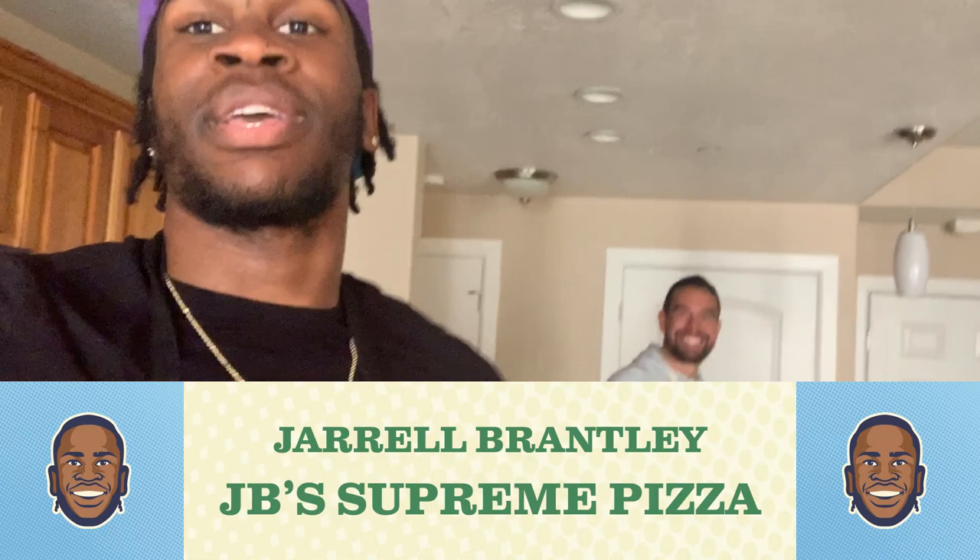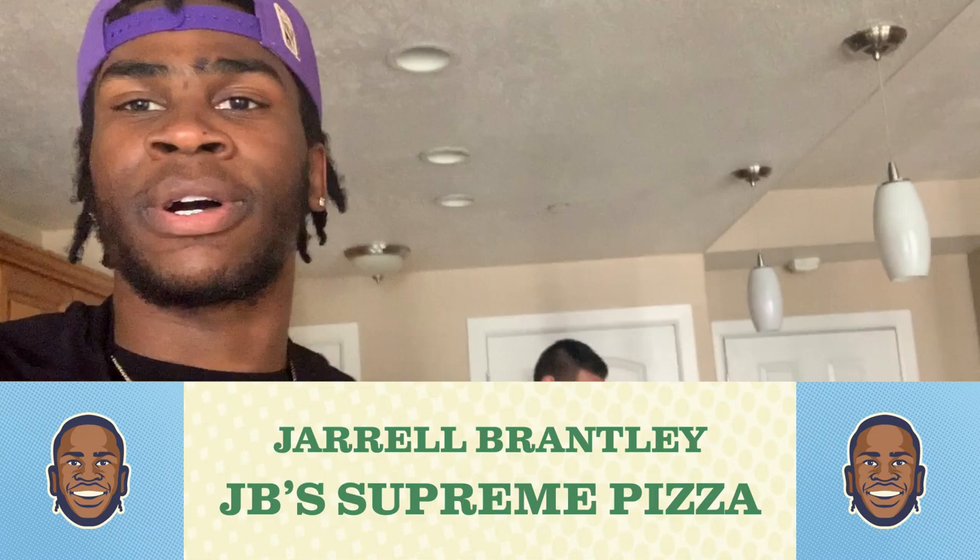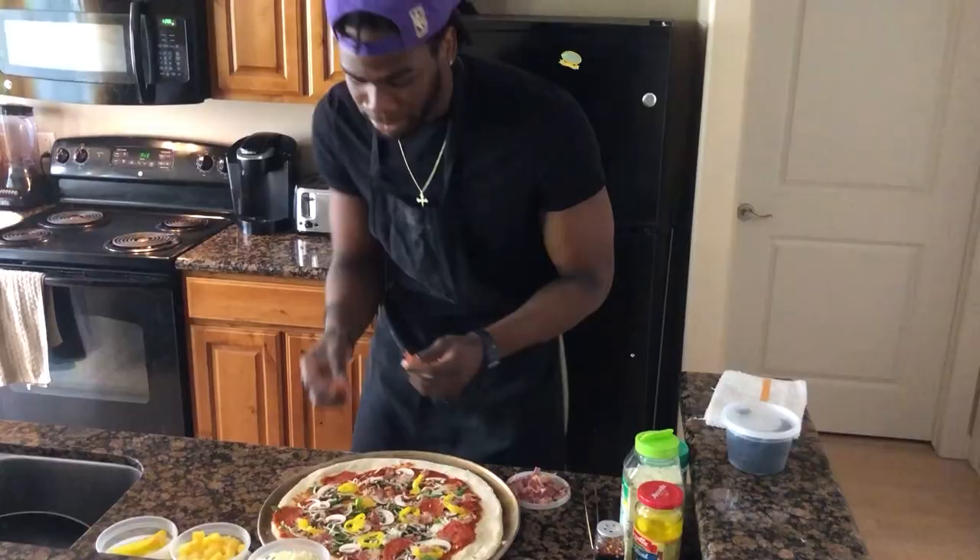What's up guys, you know who it is — JB, Chef Ant, you know what I'm saying. Got a new and improved chef right here, about to make my homemade pizza. It's going to look good, y'all going to want it, but only I'm going to get to enjoy it, so stay tuned.